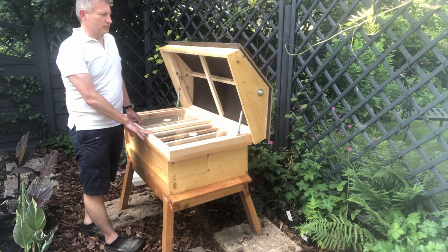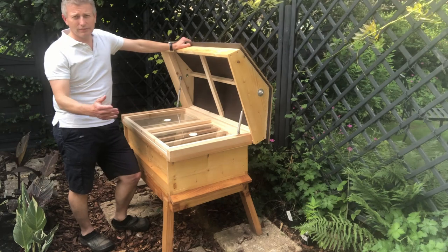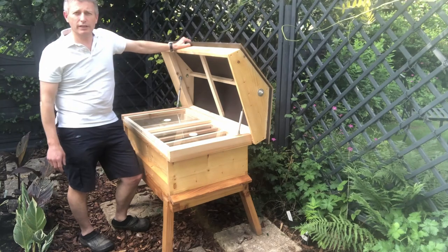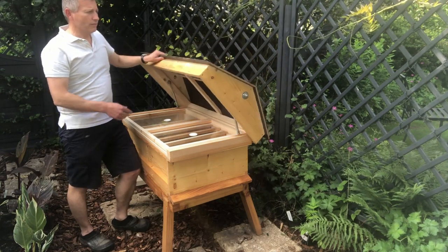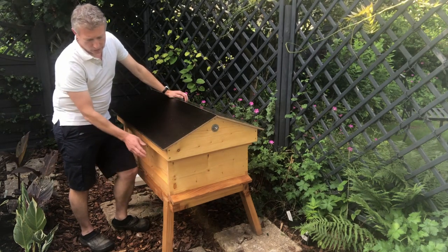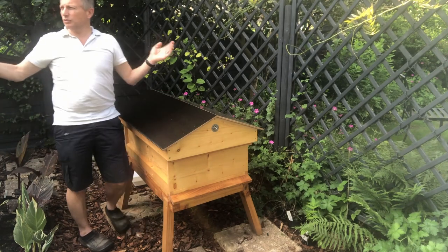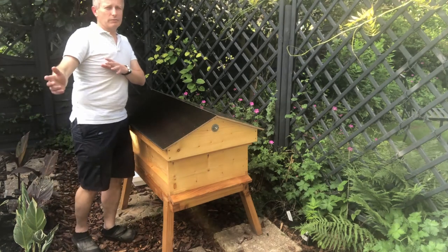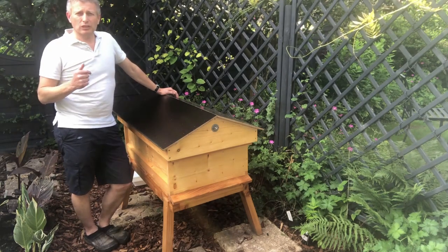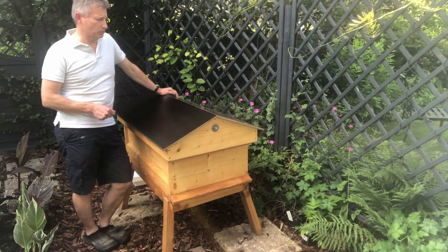One of the key things about this hive, and why I went for a long hive, is that it's going to be less lifting. I don't have to keep taking the frames out or storing supers — I can leave them all in here, even in the winter. The water's going to shed really nicely off this with good overhang, so it's not going to go over onto the main wood. This is quite sheltered; I've got my greenhouse on this side. And it's July the 14th, pretty much the middle of summer, and it's already in a bit of shade.